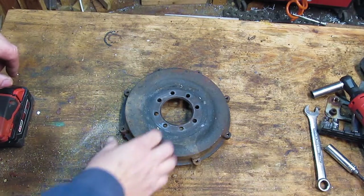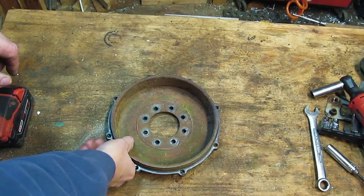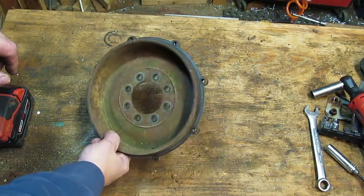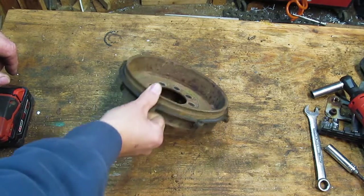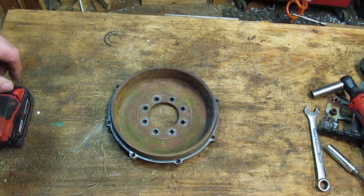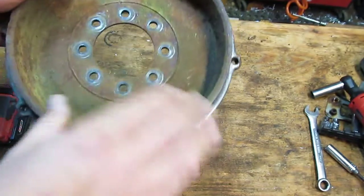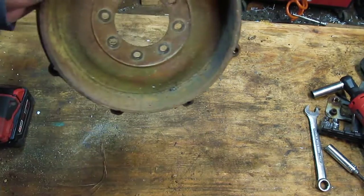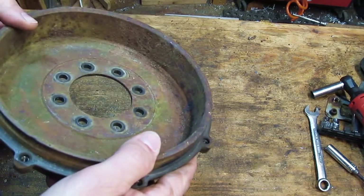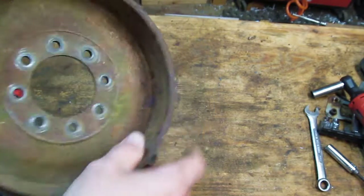I'm gonna try something that I've never tried before. This is a brake hub — a rear brake hub off of a Triumph, late 60s I believe, although these were the same for many years. And I'm gonna try to turn it on my lathe. As you can see, this thing's got some pretty heavy pitting. I haven't even measured it yet to see if we're within tolerance because I just want to see if I can get this pitting out and see if it's a viable option to do.